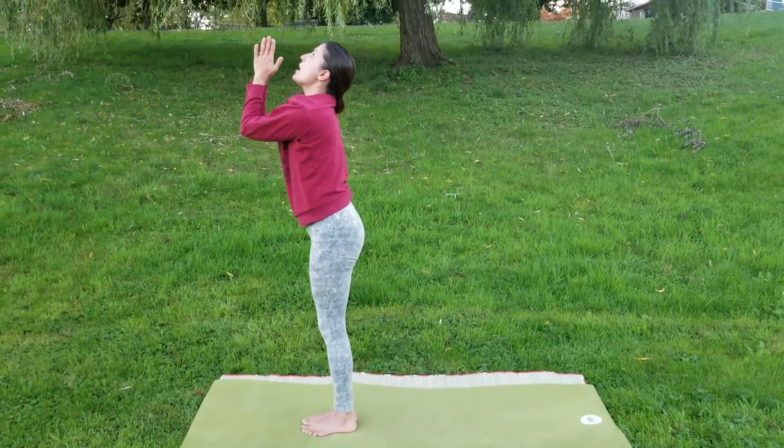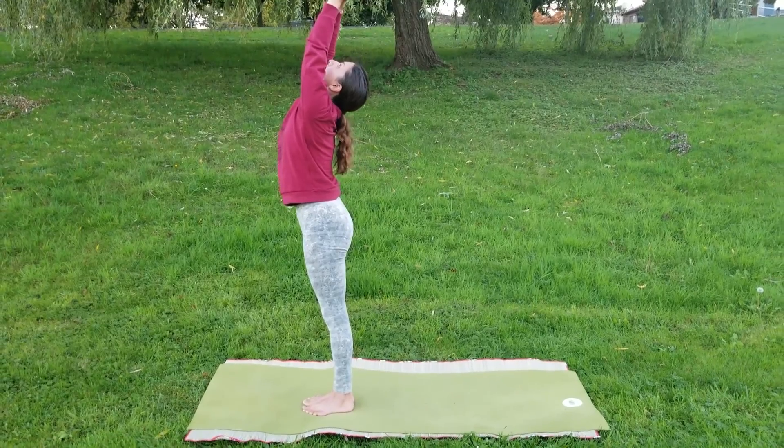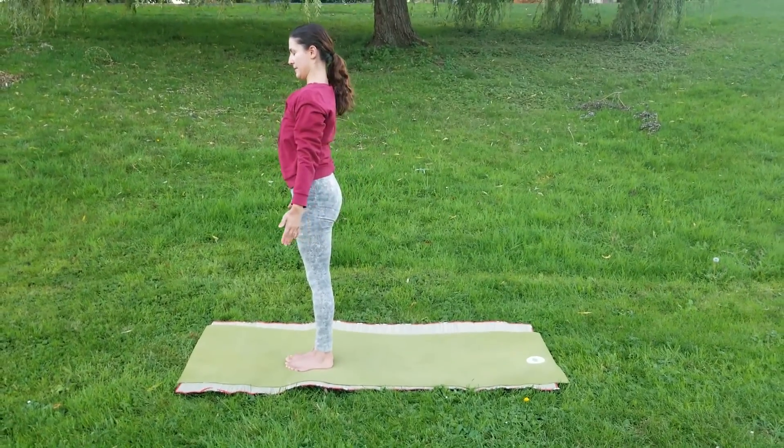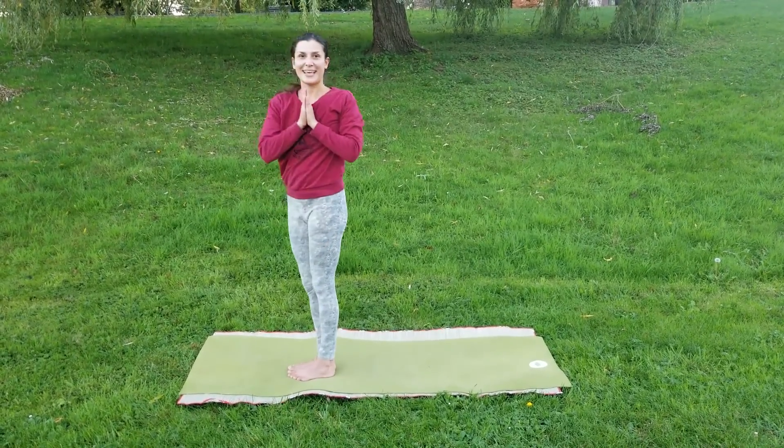Inhaling, we're going to come up, palms are joined, looking up. And exhaling, come down. Padasana. Thank you.